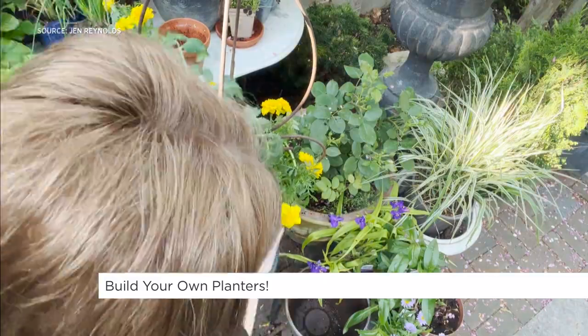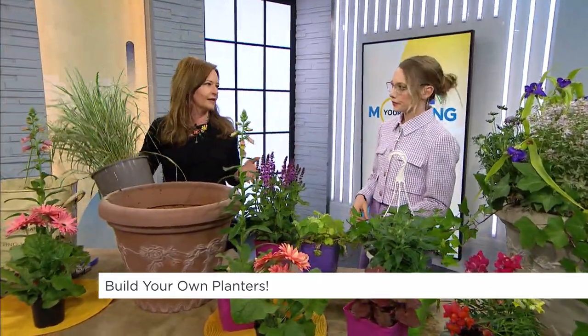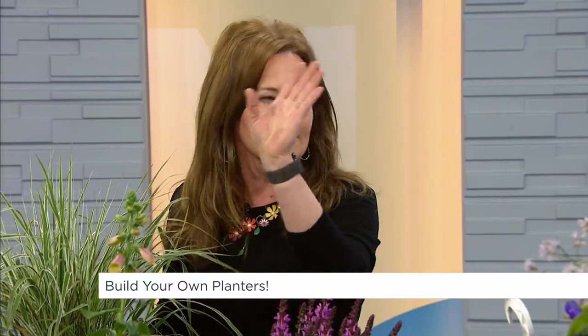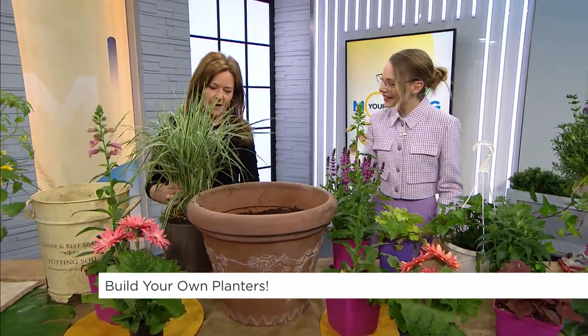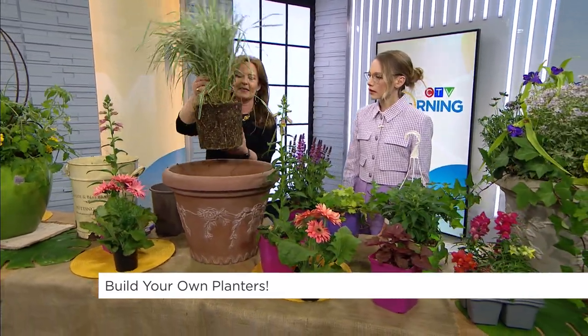What we're going to do is build a pollinator planter, but it also has to look great too. My biggest pet peeve are those planters that have the spikes in the middle and then impatiens around that — we're not doing that today. We're going creative. That's a fail-safe, but what we want to do is put some of these plants in. I have a lot of plants here, so we have to be creative about how we're going to put it together.